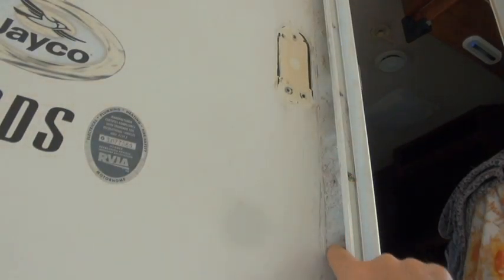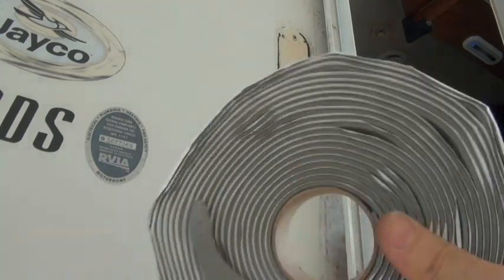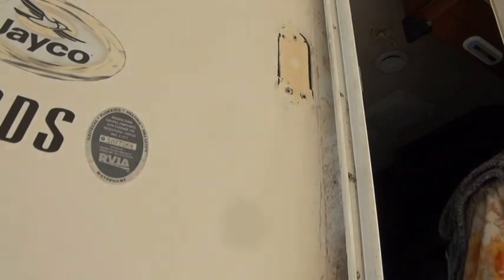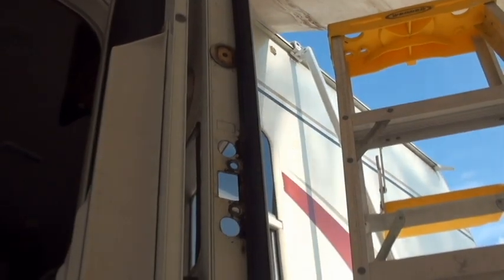Since I scraped most of the old butyl tape, I'm just going to put another layer back there and screw it back in. So I'm pretty much done with the door jamb.